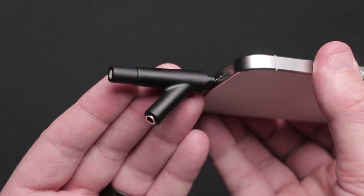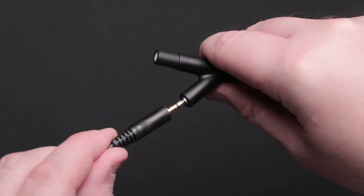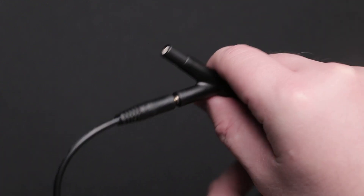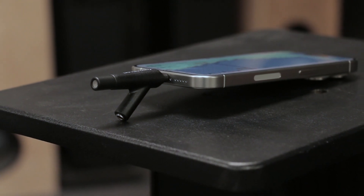You'll see a jack here on the microphone that is suitable for headphone monitoring, or with some apps a signal output. That line out can also double as a kickstand, which helps elevate and angle your device and the microphone capsule.